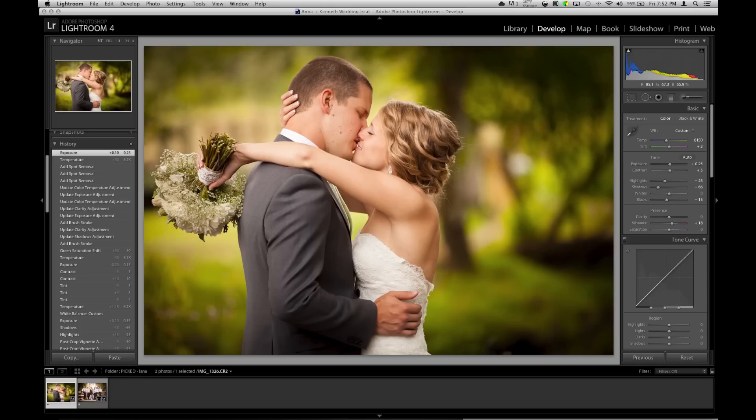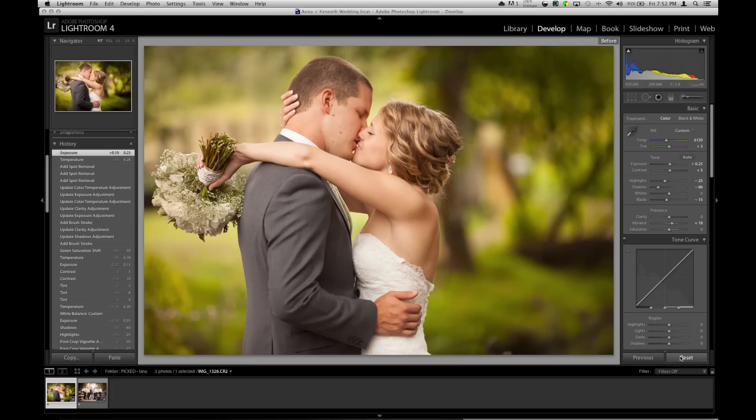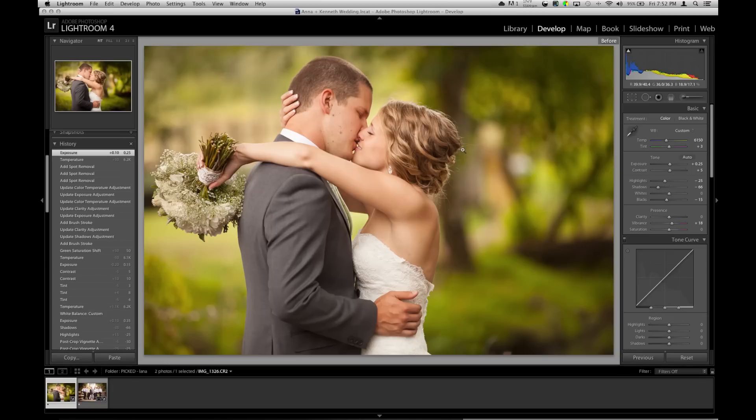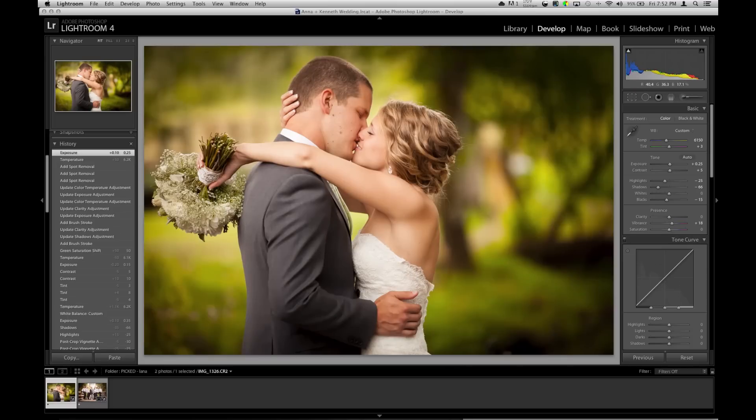I'm going to show you what it looked like before. Not a big difference — that's what I edited and that's before. A lot of noticeable things are obviously the vignette, and that's what I do for a lot of my photos to make them pop and isolate the subject. If you looked at this without seeing the original, you wouldn't really think it has a vignette — you'd just think it's the dark woods in the background.